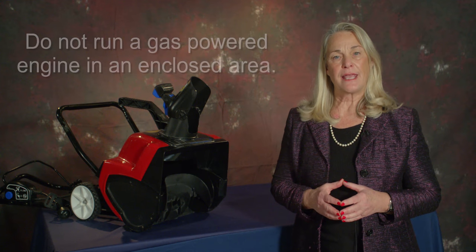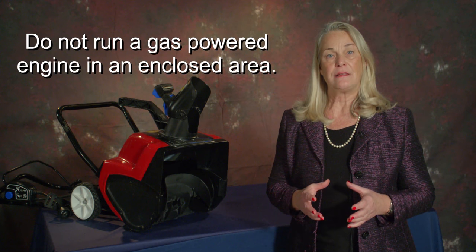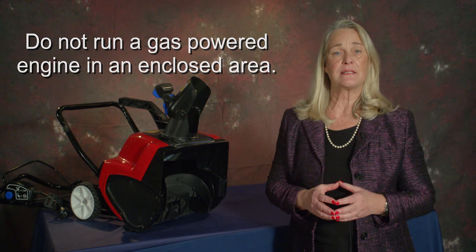Secondly, running a gas-powered engine in a closed area is dangerous. The exhaust contains poisonous carbon monoxide, which can kill in minutes.